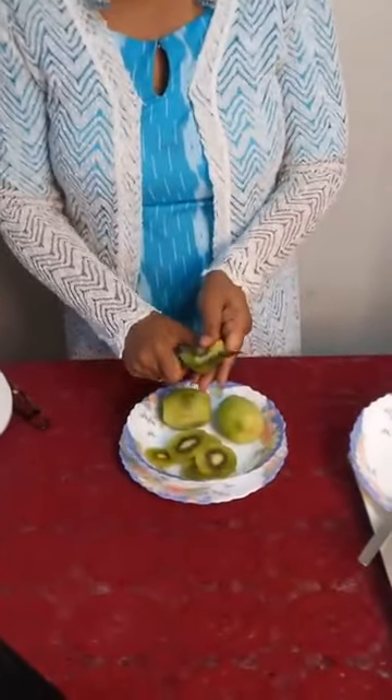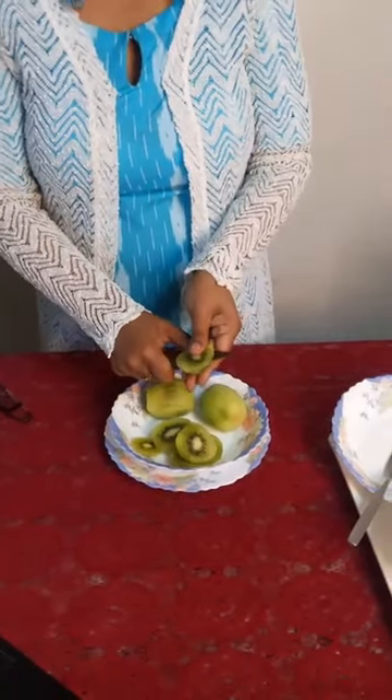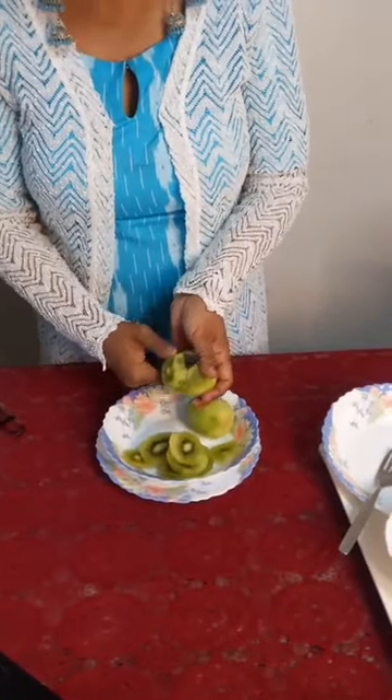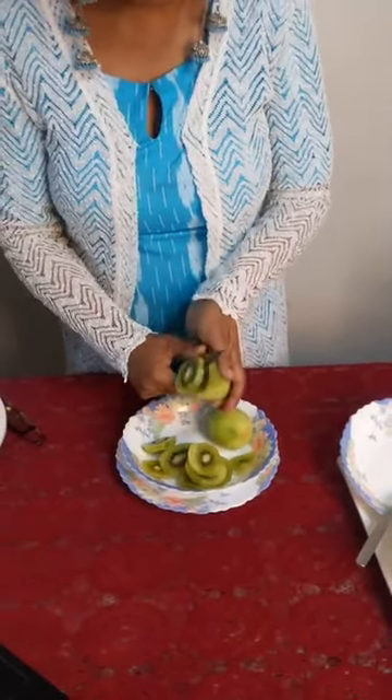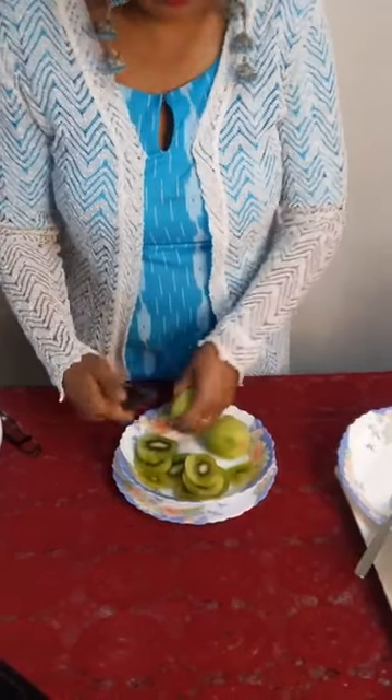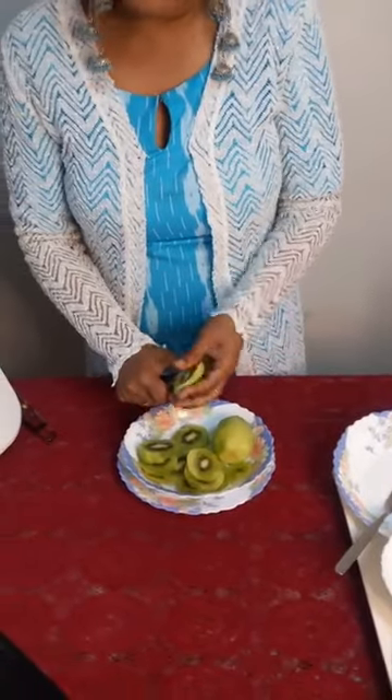So pata-fat se banayenge. You won't believe it's such a simple dessert recipe. I think the kids will love it. Kiwi is available in the market. I'll wash, peel, and slice the kiwi. Bohat hi easy recipe hai. Now if you love kiwi, you can make the slices thick — it all depends.